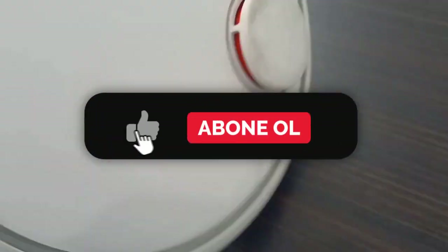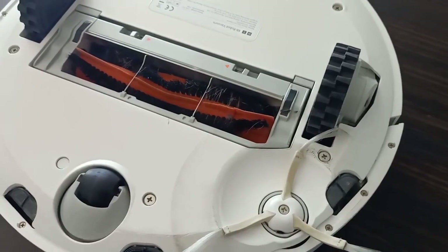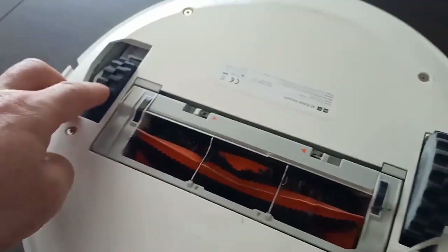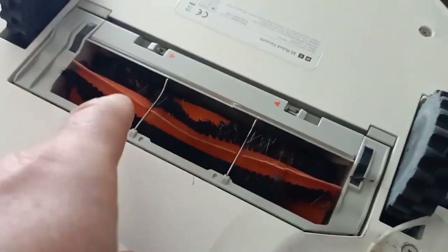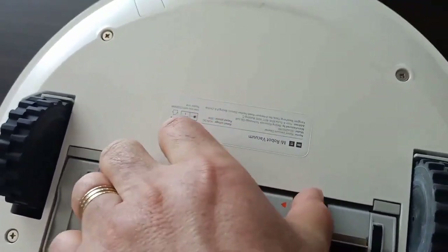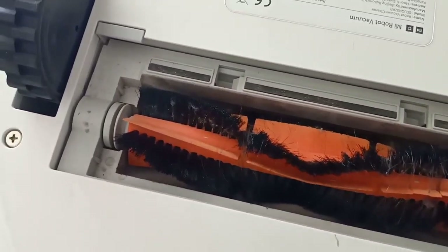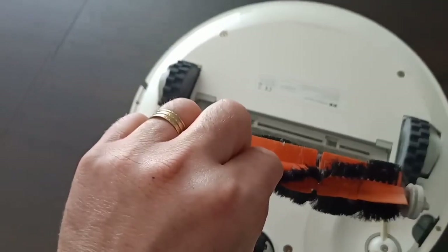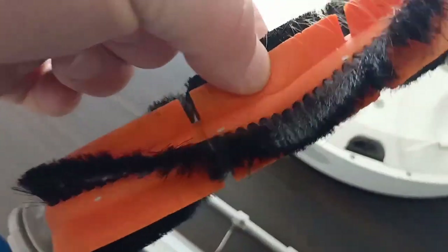He continues showing how to reassemble the dustbin components, demonstrating the correct orientation and placement of parts. He shows the side brush and how it can be changed and adjusted on the underside of the robot.